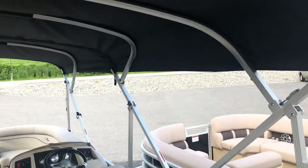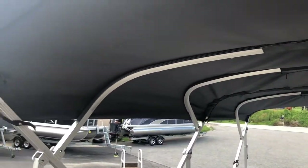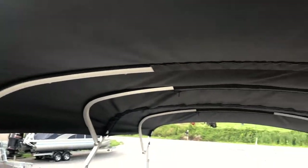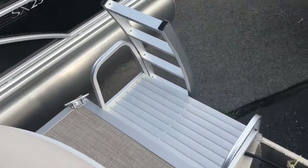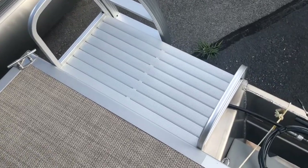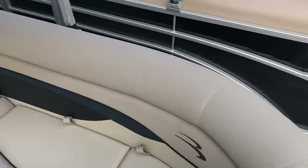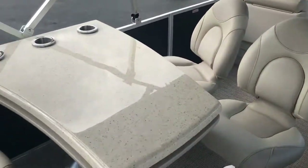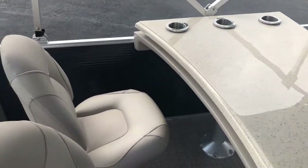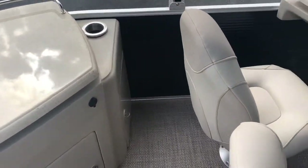It is also worth noting that this boat does feature a double Bimini. Compared to the standard 10-foot Bimini, this one has an extension up front. In the far back of the boat we have an upgraded boarding ladder and platform. This boat has an 11-person maximum capacity and can take anything up to a 150 horsepower Yamaha outboard. This boat is currently on sale at FNS Yamaha Marine.